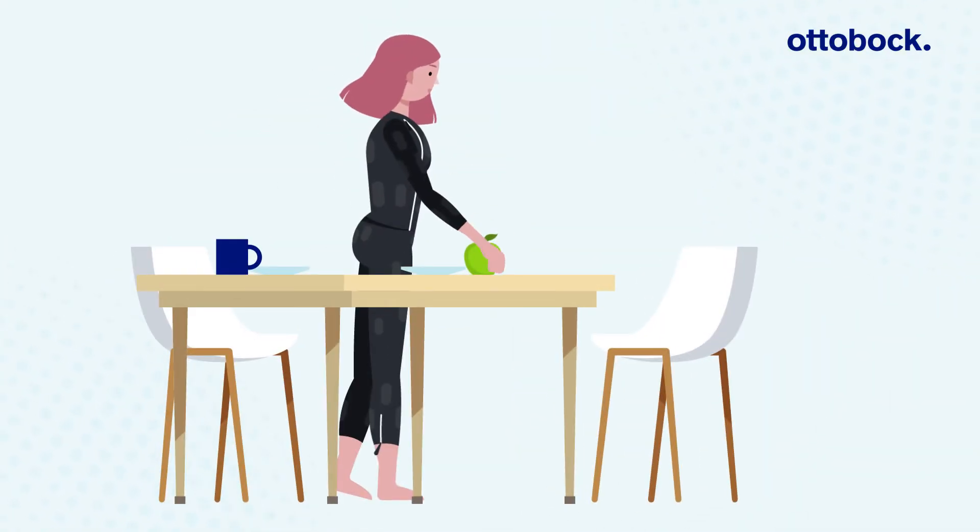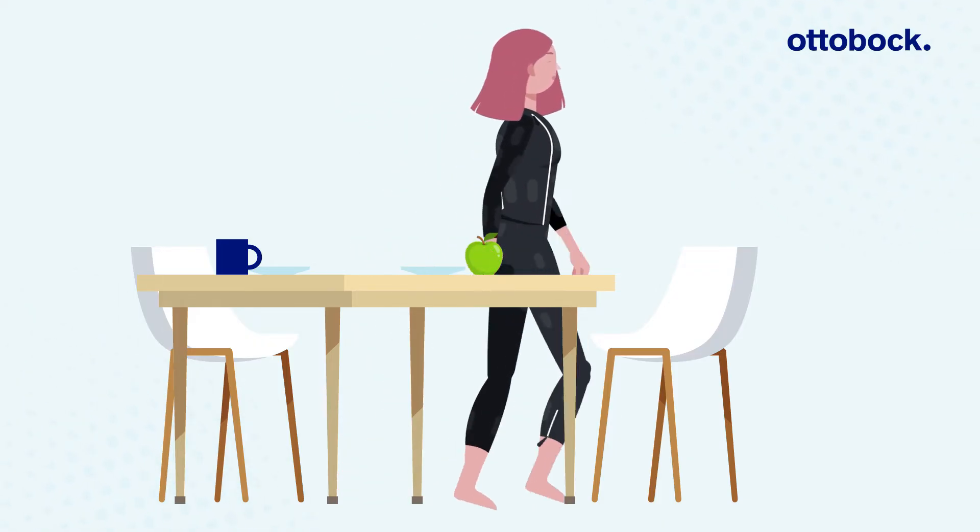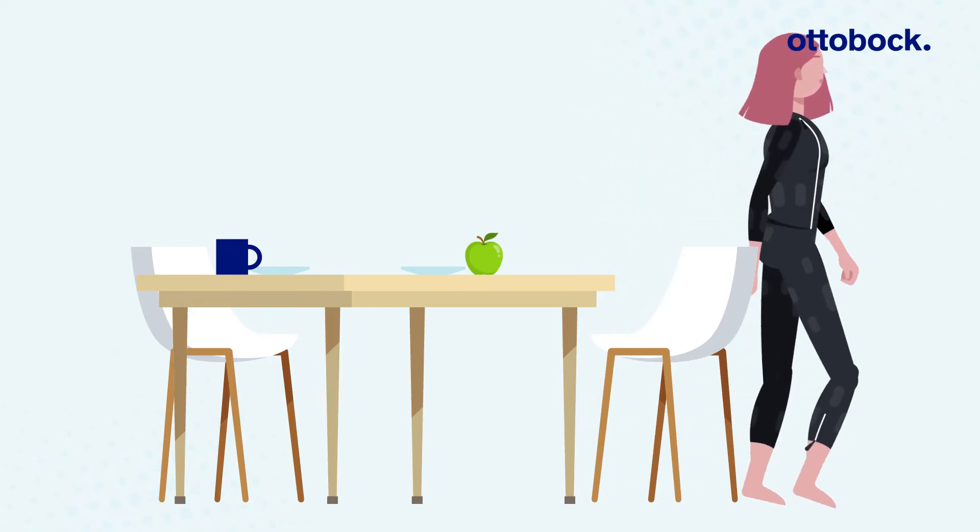This approach helps reactivate movement-related signals in the body. Rebalancing the body's natural signals in affected muscles may help patients move more freely and with less pain.